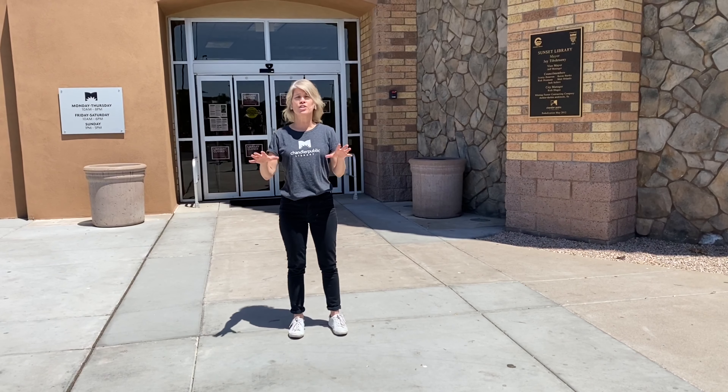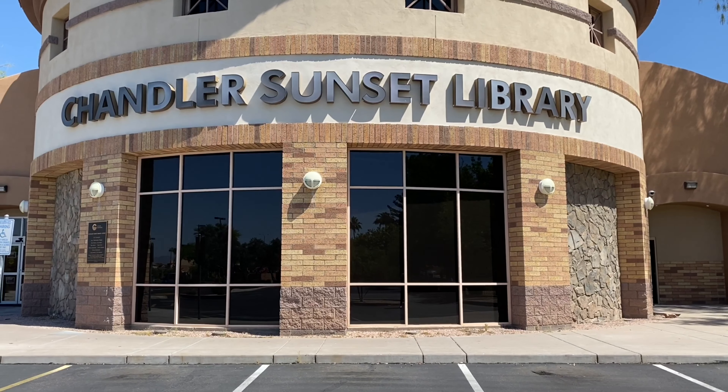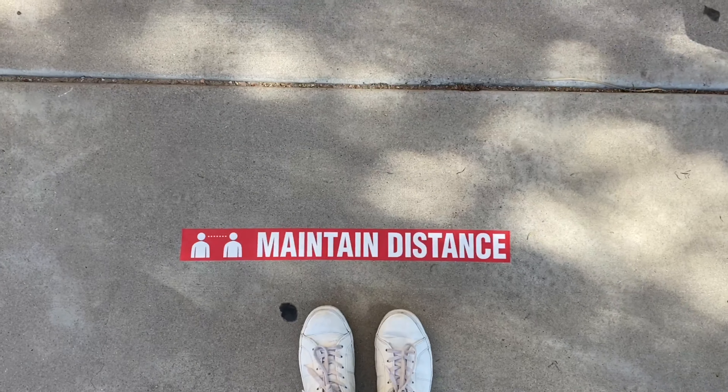Here at Sunset, our service point will actually be on the east side of our building. So you can park in our parking lot as usual, but instead of going to the front door, you'll want to head to the east, to the right, towards the park. At that point, you'll see lots of signage and directional information.